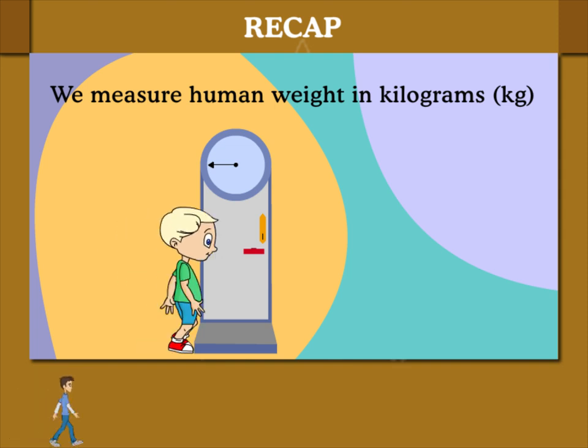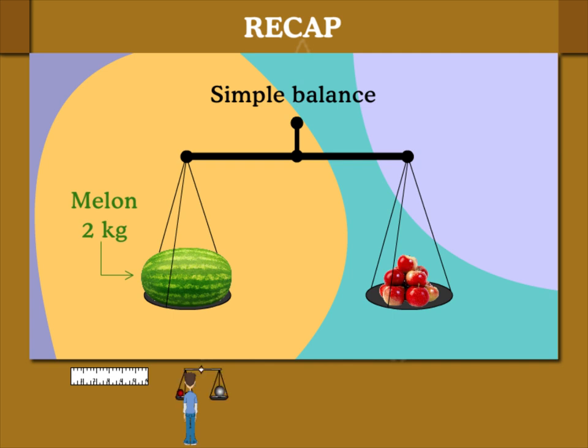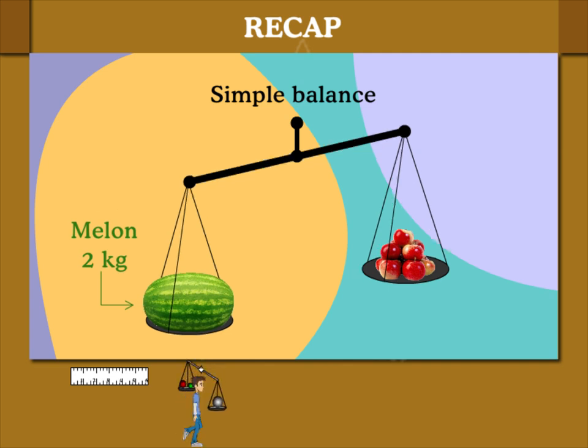Beanie stands on the weighing machine. Here is a beam balance. A 2 kg watermelon is heavier than 1 kg apples.